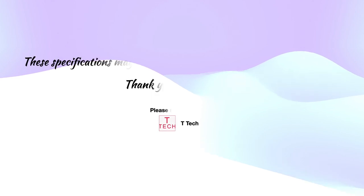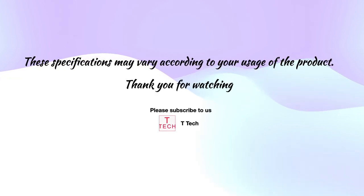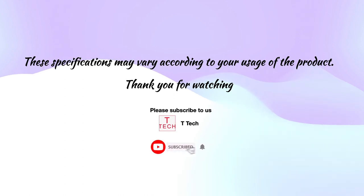You can see that both headsets are essentially the same except for the design. Thank you for watching — decide which headset you prefer. Please subscribe, like, and share. Have a nice day!